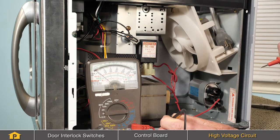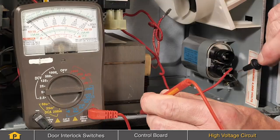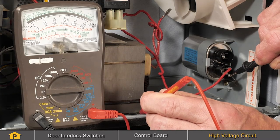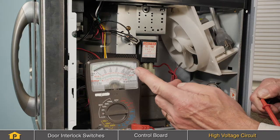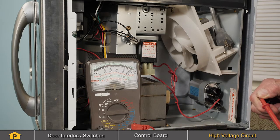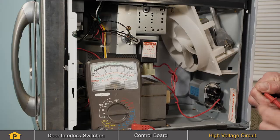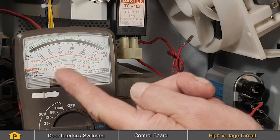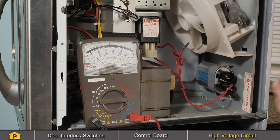We see no deflection. Reverse those meter leads, and there should be some deflection, or relatively high resistance, but not open circuit. If we have a reading of zero ohms across that diode regardless of the direction of the meter leads, that would indicate that the diode is shorted. If we show open circuit regardless of the positioning of the leads across that diode, we would conclude that it is open circuit, and again, defective.